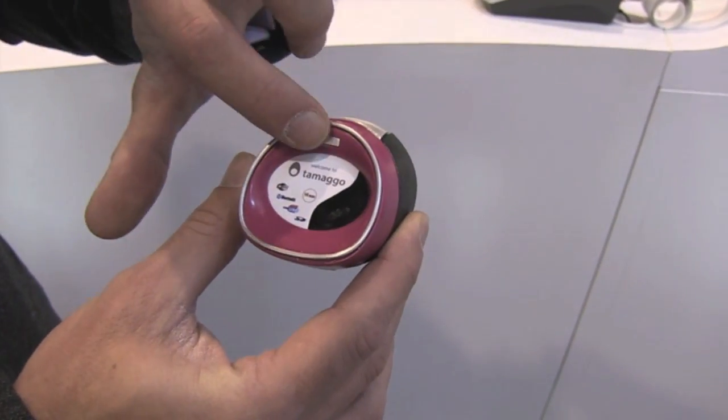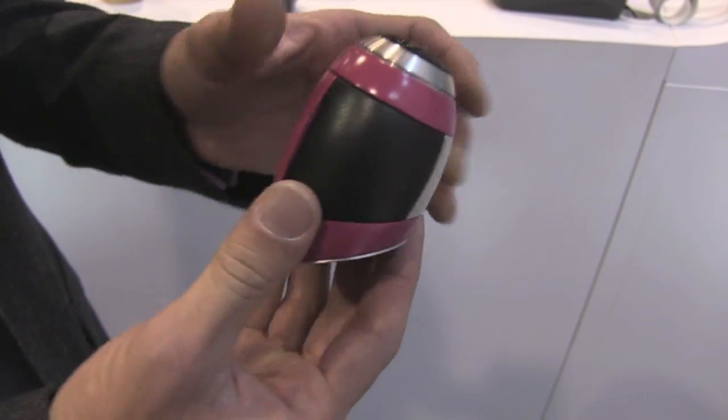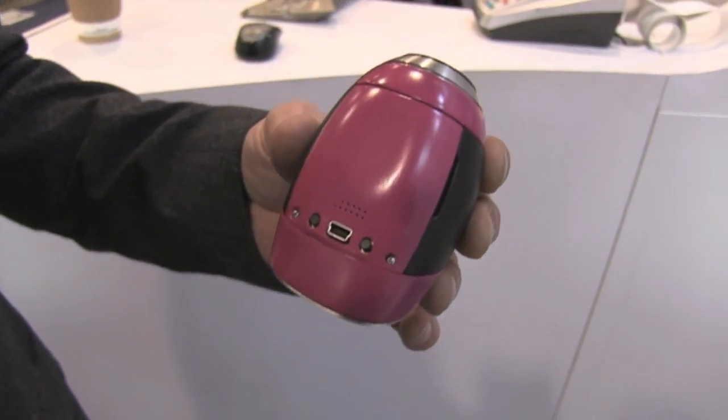So this is the screen, the on-off button, and the trigger — that's it. This is the lens, and on the underside is the micro USB connector. That's all there is to it.